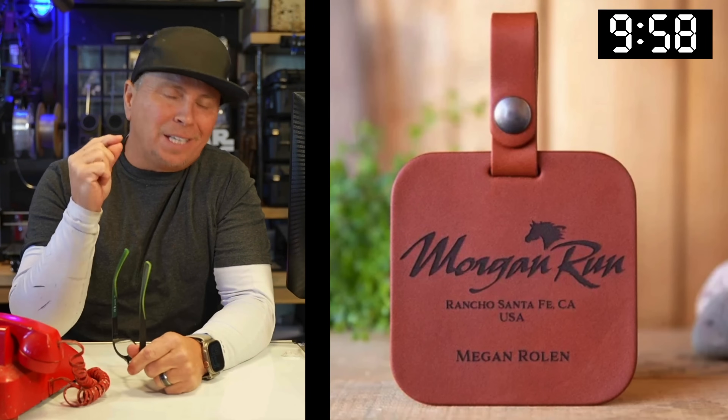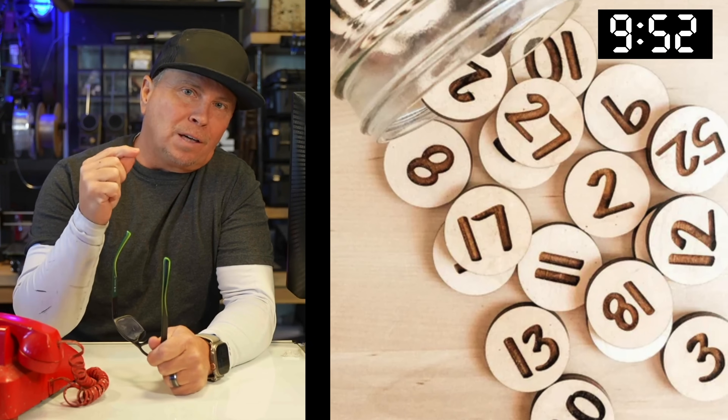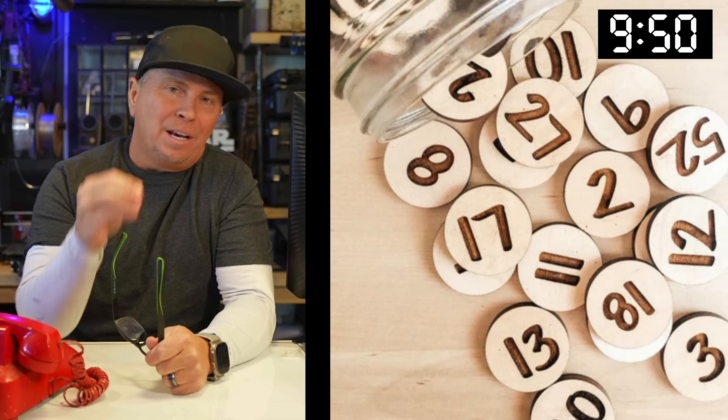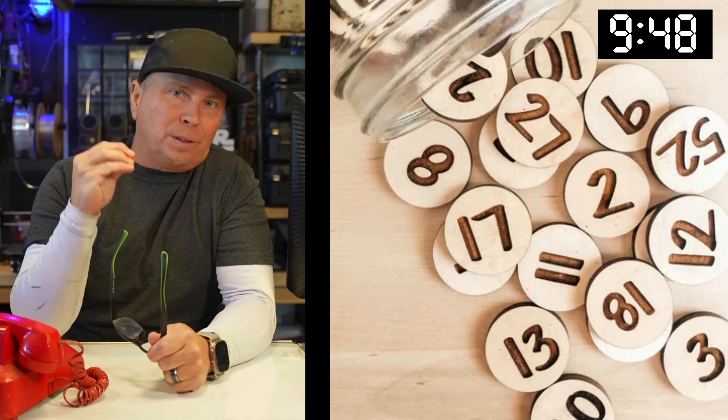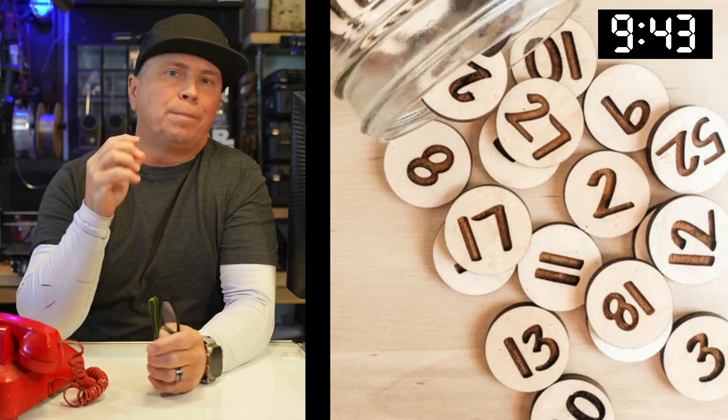What about golf tags? Laser engraved golf tags — you've got to know someone that golfs. These number coins are awesome for kids that want to learn their numbers. They go in a little bag. You could have these at your craft fair or do them as gifts for any type of holiday all year round.